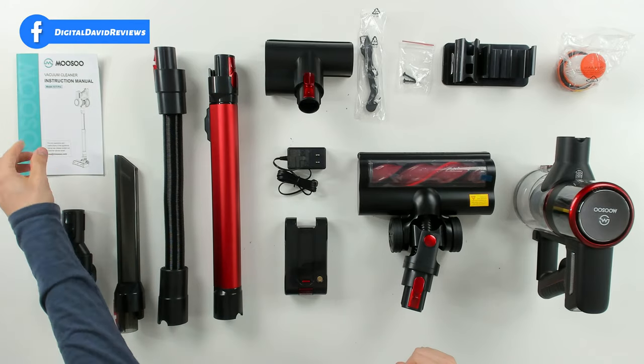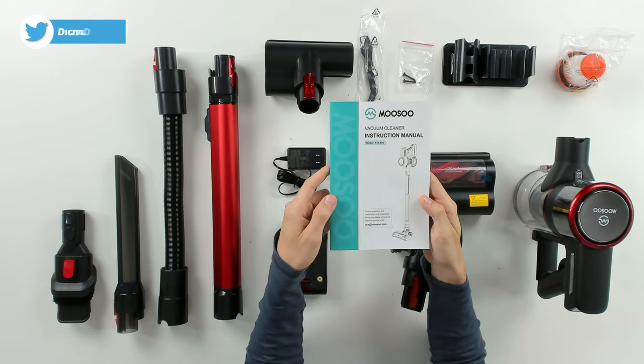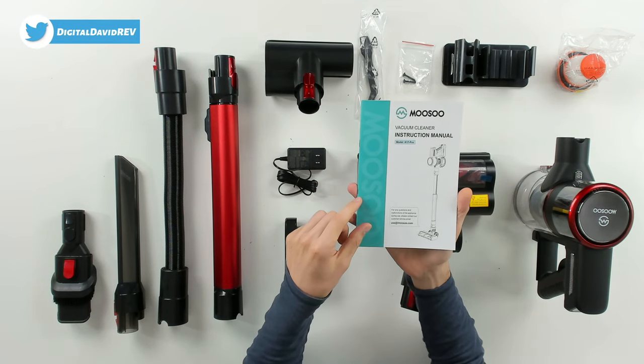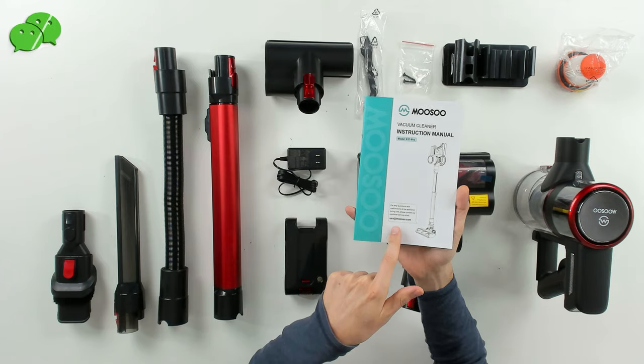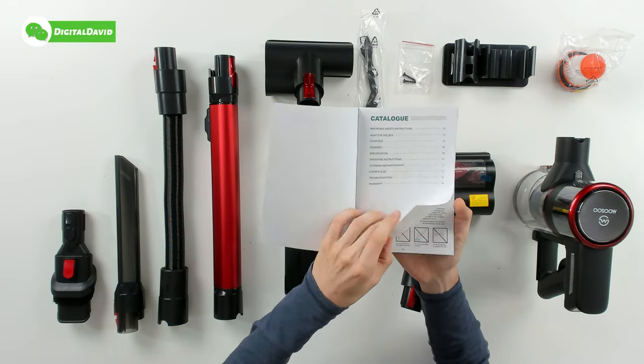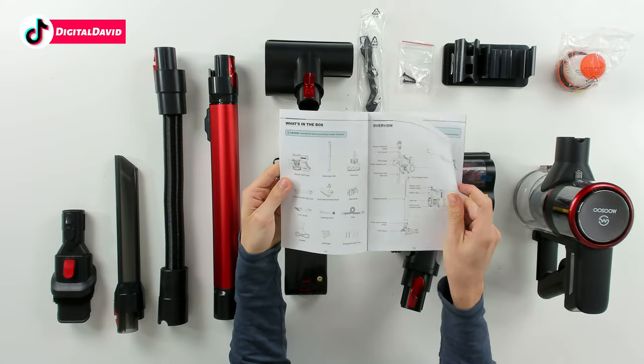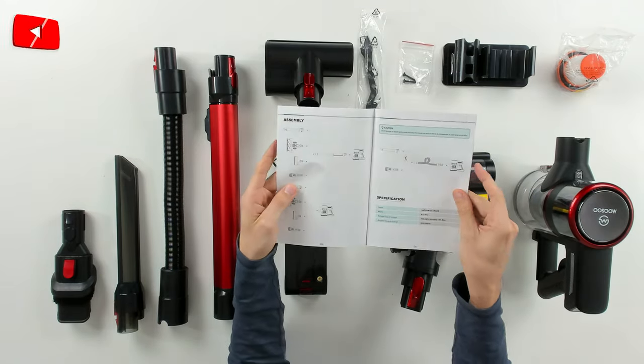Now let's go ahead and open it up and look at the package contents. First up we have our instruction manual for the K17 Pro — there are multiple K17 variants. You can see their customer service and contact information front and center, and they walk you through a bunch of the product features, safety instructions, and what's in the box.